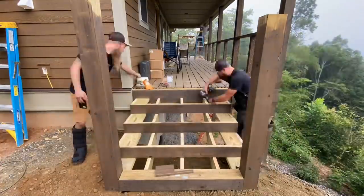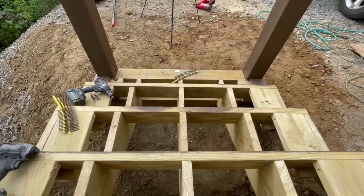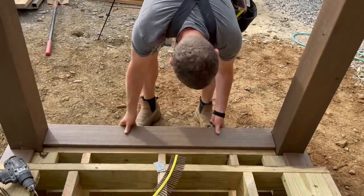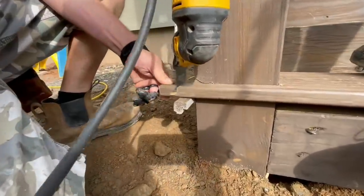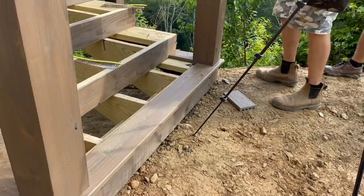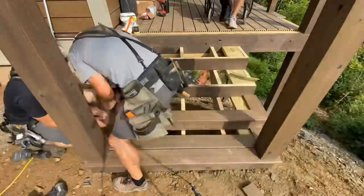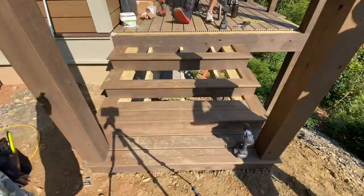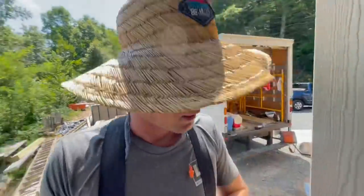Something I want to point out: I'm tacking these blocks in place with a finish gun so they don't move around while I fasten them with big heavy-duty screws. Finally, we could actually start installing the decking. Just like the main part of the deck, we're starting with the outside pieces, hanging off one inch like a nosing — just like the piece of decking up top hangs off one inch. We mentioned that in a previous video.